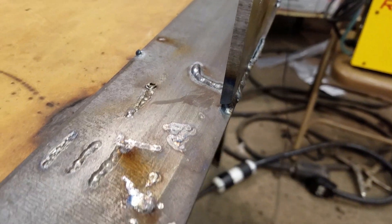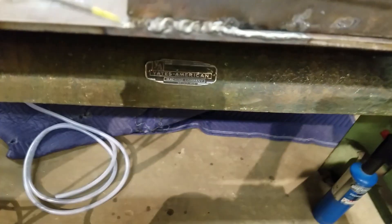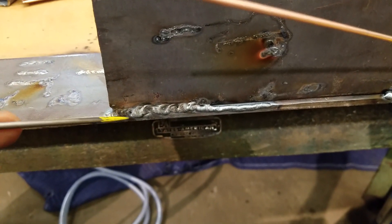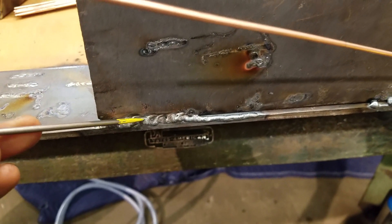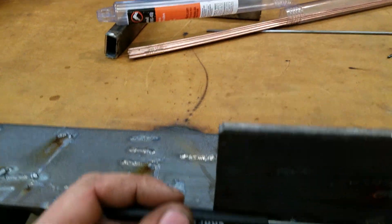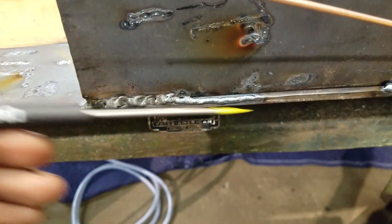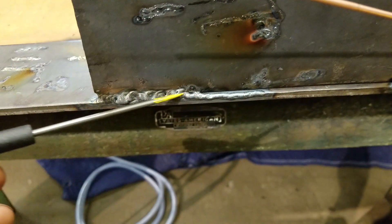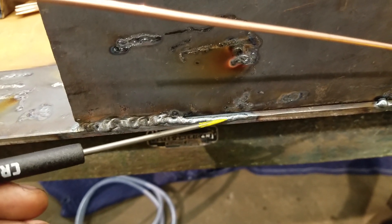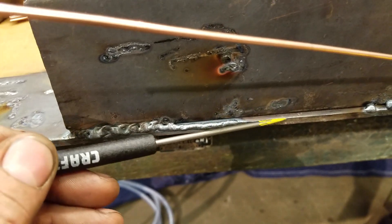Quarter inch plate on quarter inch plate - I tacked it here and here, then tried to weld. I started off, got some spatter, same thing on this side. I said forget it, I'll take one of these rods and just lay it down the side and run over it. I laid it off to the side with the tip starting here, and basically the arc walked from here to here and stayed on this side. I'm not a specialist, so this is what happened.